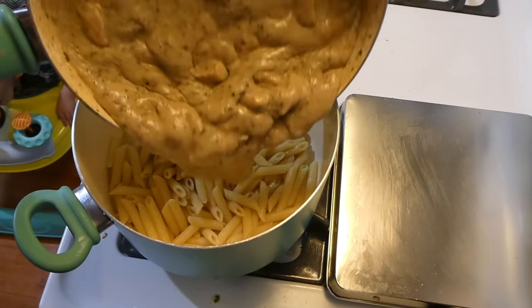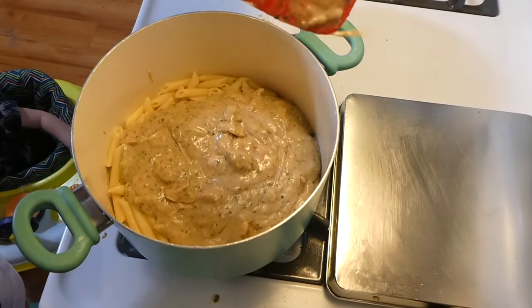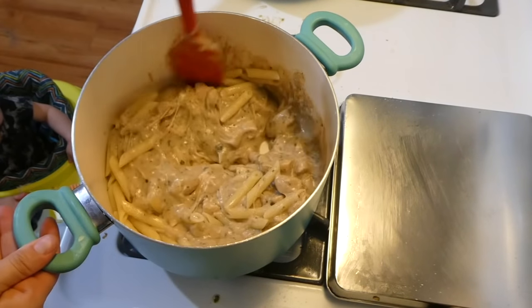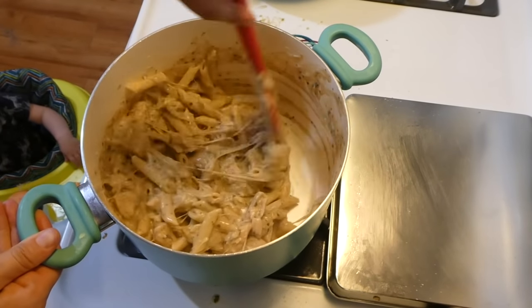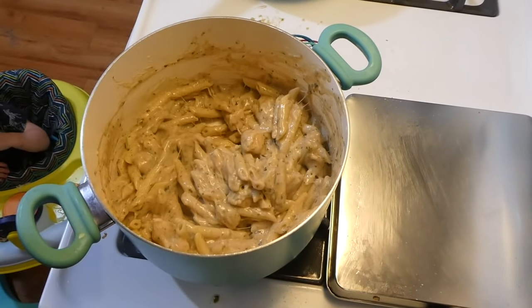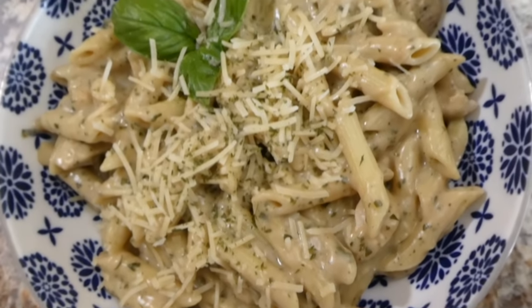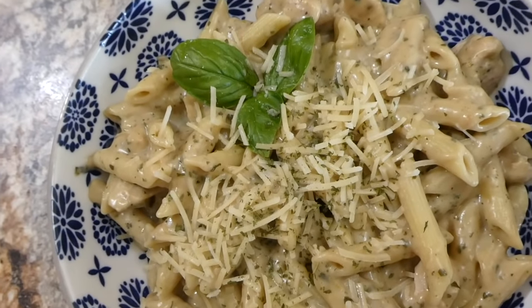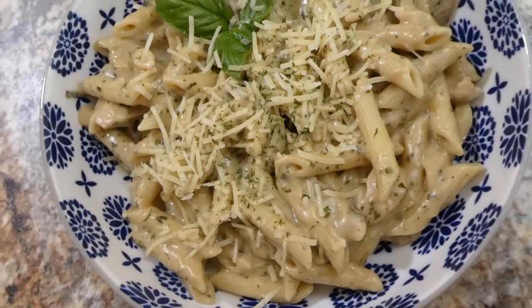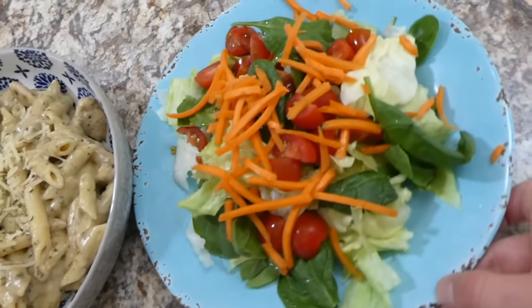To my cooked penne pasta — about a half pound of uncooked pasta, which is the equivalent to two and a half cups — I just added in our creamy pesto sauce and mixed it together. Here is my bowl all plated up — I just sprinkled it with some parmesan cheese and some parsley. This came out so, so good — this was actually one of my favorite meals out of the entire week. It just had so much flavor and I kind of forgot how much I love pesto.